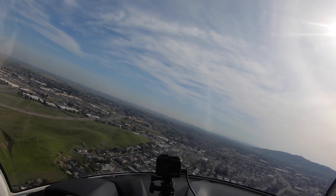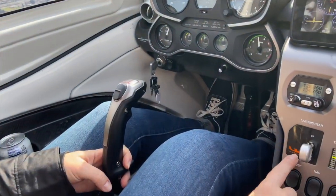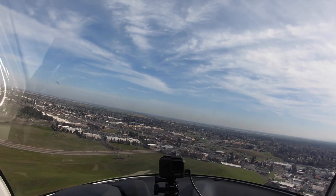Power goes to 3,000 RPM. Gear is coming down — my hand is going to stay on the handle until the gear is all the way down and indicating down. Flaps stay up, water rudder is up, and we're looking for that AOA white line.